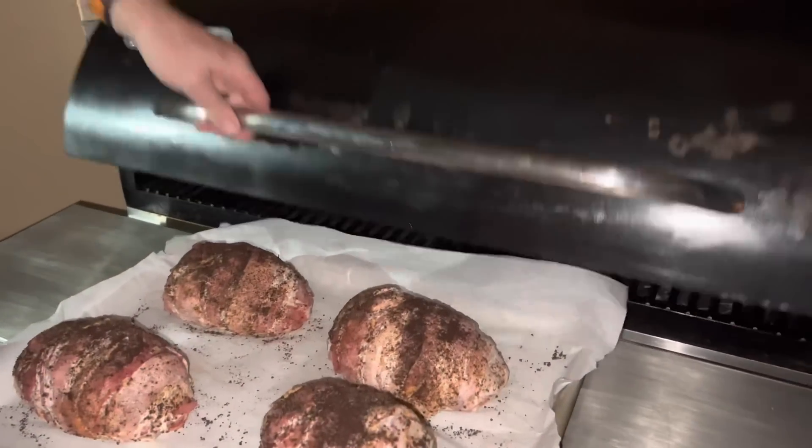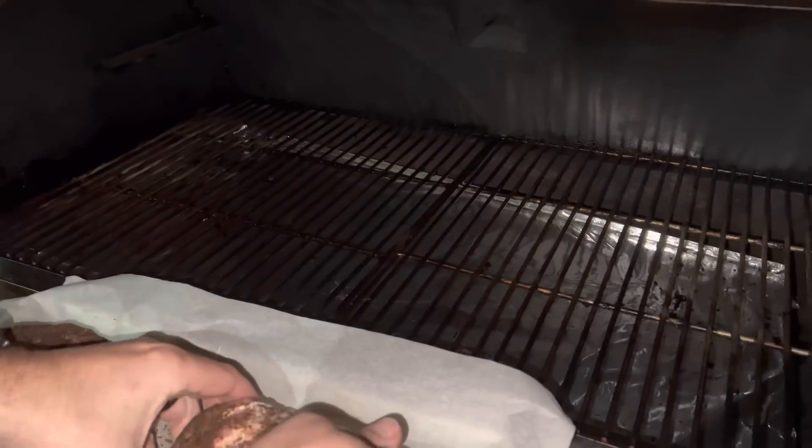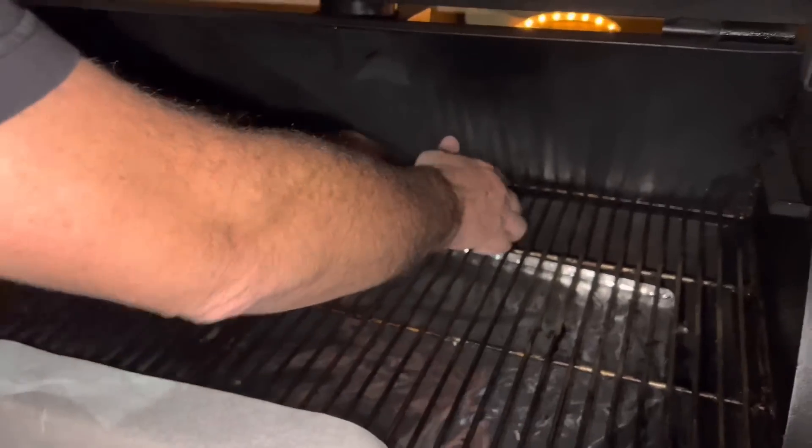Now it's time to put these babies in your smoker that you have preset right around 350 degrees.